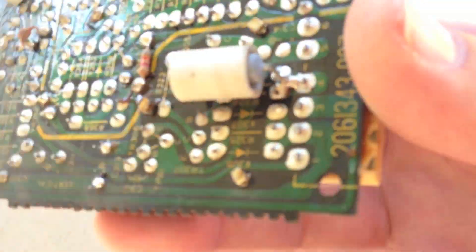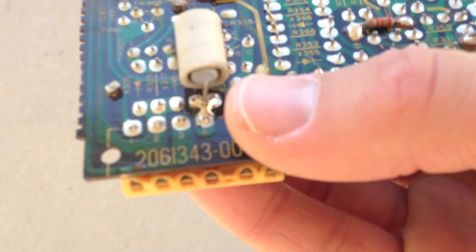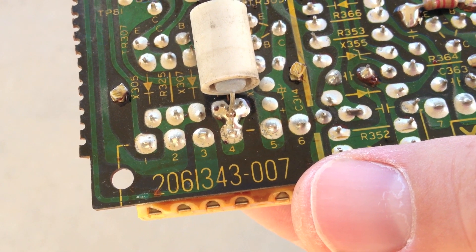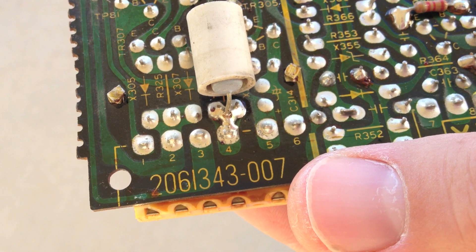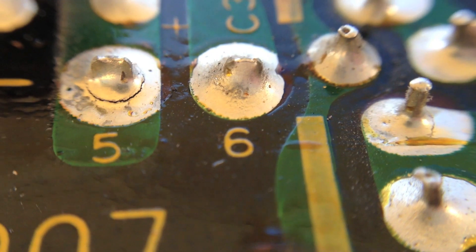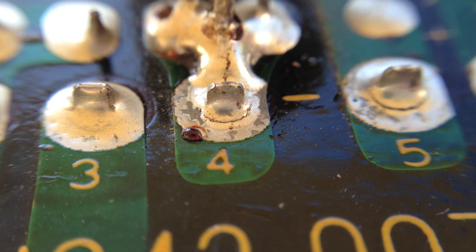I thought maybe I'd replace capacitors, but I don't like to do that if I don't have to. I know that heat messes up the soldering joints. If you look closely, here's the crispy one where these connectors are — you can see number five and number four; there's a little gap in the solder. Let me put on the macro lens and zoom in. Here's what solder joints should look like, and here's what this one looks like — very obvious it's the problem. Number four's got that problem too; you can see a little bit of crack there.